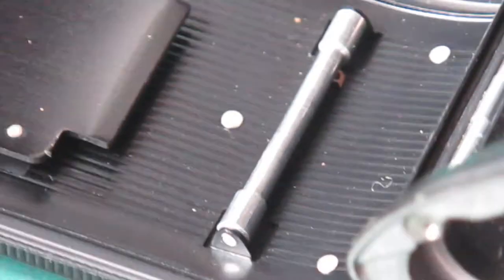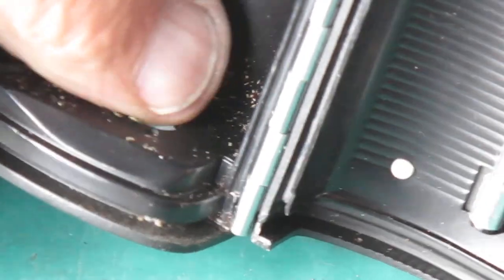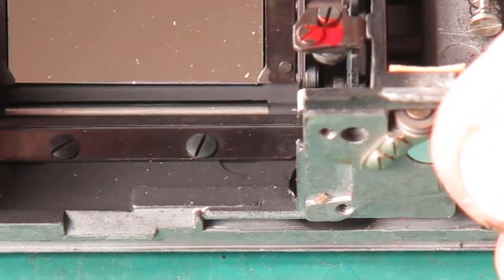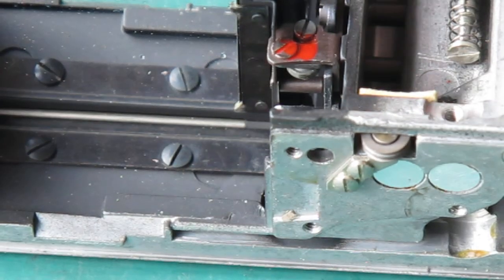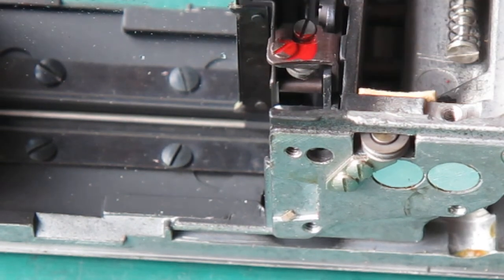The sprocket can come out now — I mean the take-up spool. That's pretty greasy. And in the base of the camera here you can see a lot of dust and grit, and there's more film chips. Now the mirror — the mirror is not wonderful, but it's pretty good. Some of these mirrors are glued onto their seat — I'm just checking. Yeah, it appears that it is, so that can stay where it is.